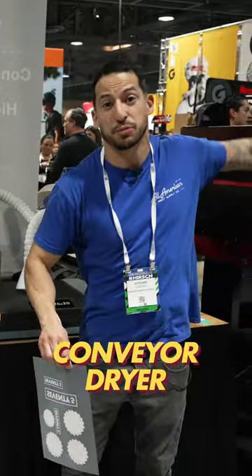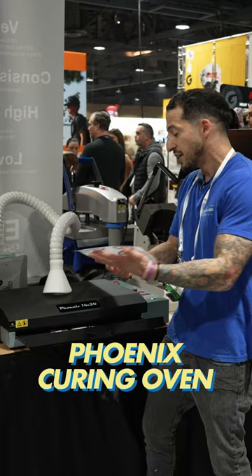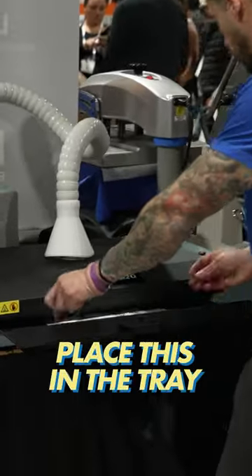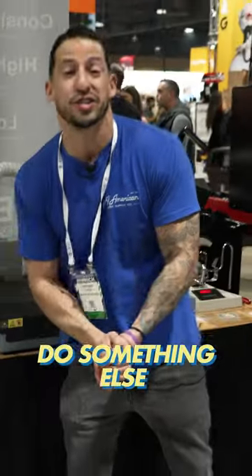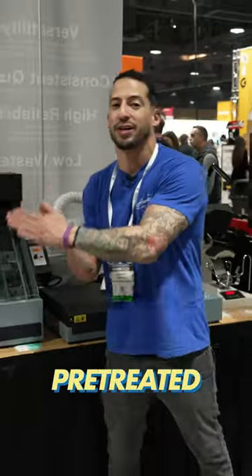Maybe you don't have space for an awesome conveyor dryer. What if we use the Phoenix curing oven? Simply place this in the tray — my settings are already in there. Hit that button and go do something else: get your next print printed, get your next pre-treated. And before you know it, this is done and ready to go.